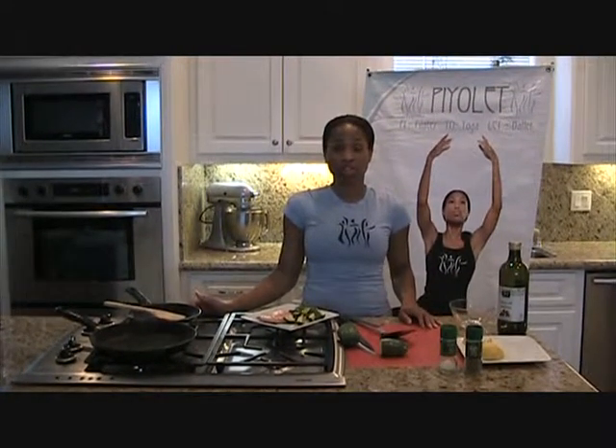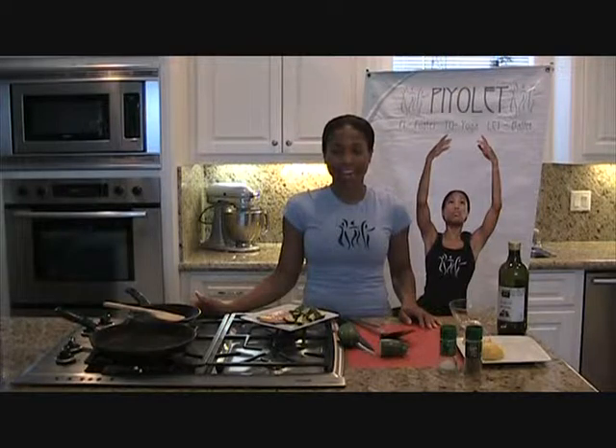Thank you so much for joining us today. If you want more information, please visit www.paiole.com.